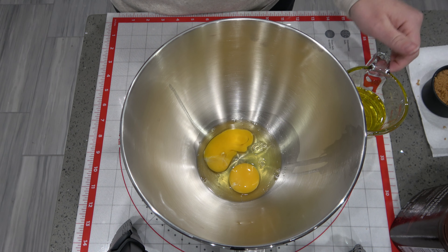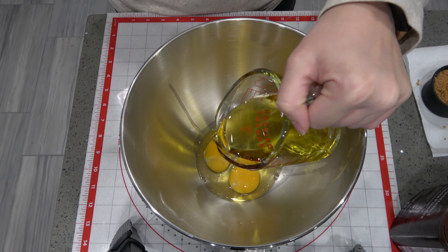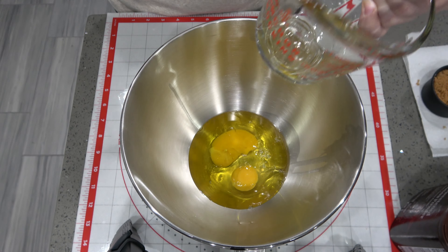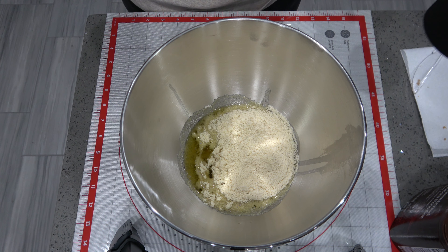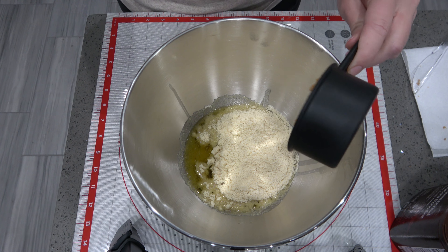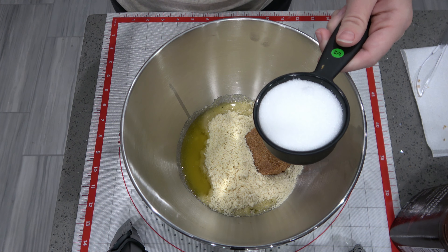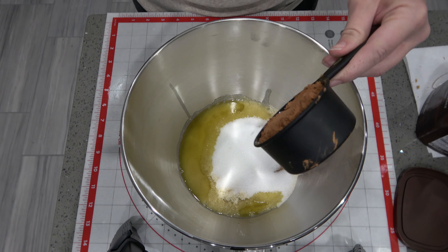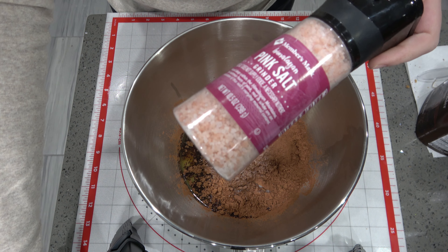I cracked my two eggs and put those in the bowl. Now I'm going to go ahead and add half a cup of olive oil, one cup of almond flour, half a cup of each sweetener. This is half a cup of the brown sweetener and you want it packed in there. Half a cup of the regular granulated erythritol. Half a cup of cocoa. About one half of a teaspoon of salt.